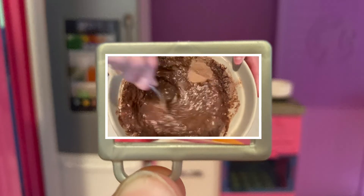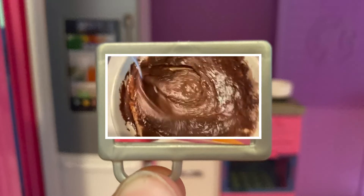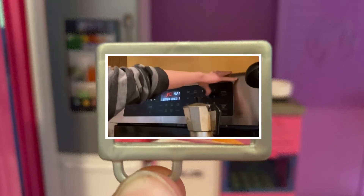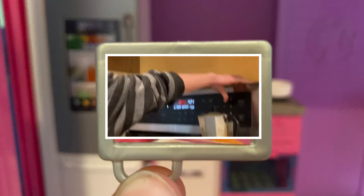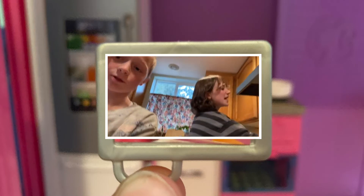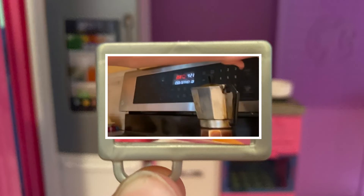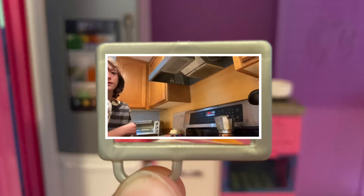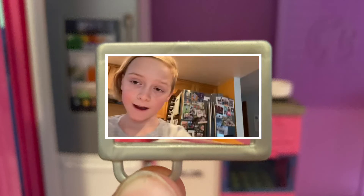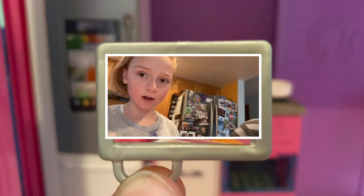I'm going to turn on the oven and pre-heat it to 300 — actually, let me check. Always check the directions, but if you're not sure, cakes should usually be 350. Okay, it's warming up. This is what the batter should look like.